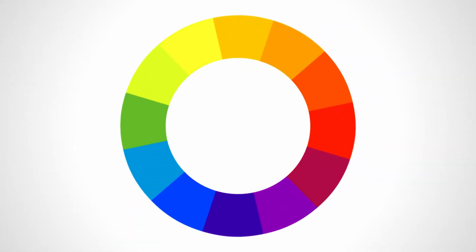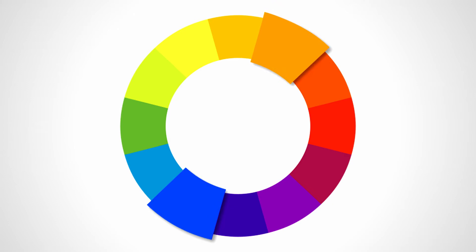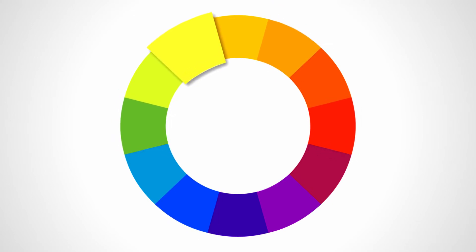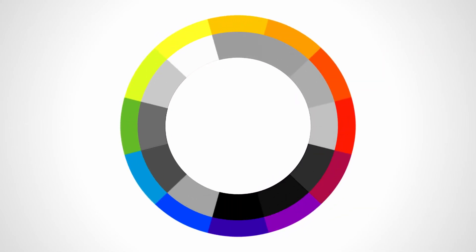Now that you know which direction you want to go in, let's talk about the one rule for matching colors. Just look across the color wheel. If you're going to use blue, orange is its complementary color. For something like red, you could go for green. And for yellow, the complementary color is purple. And lastly, don't forget — black, white, and gray will complement anything you pick.